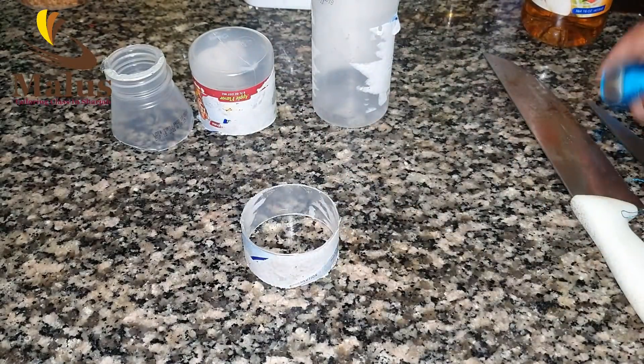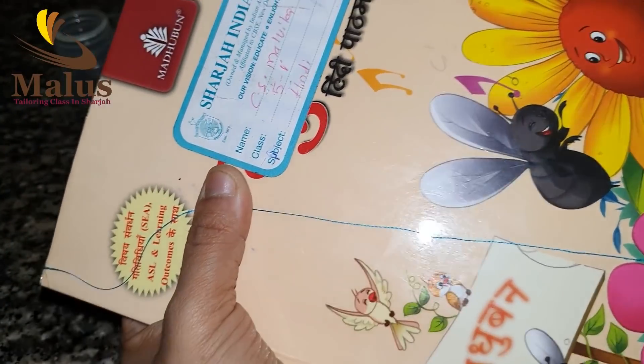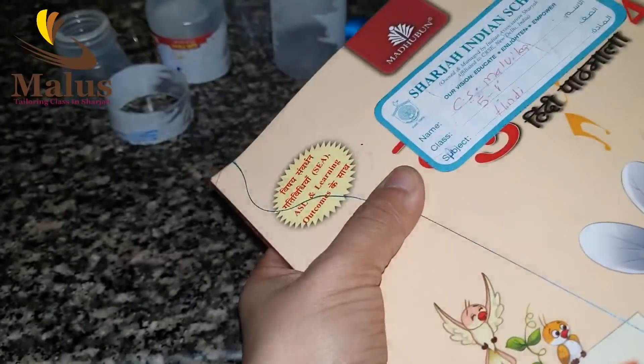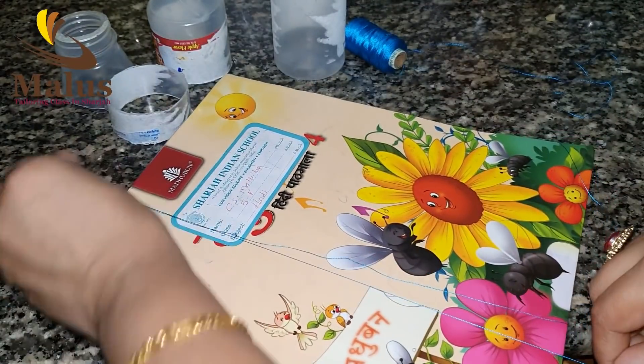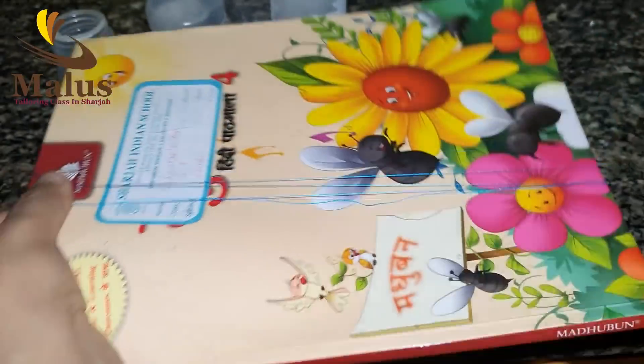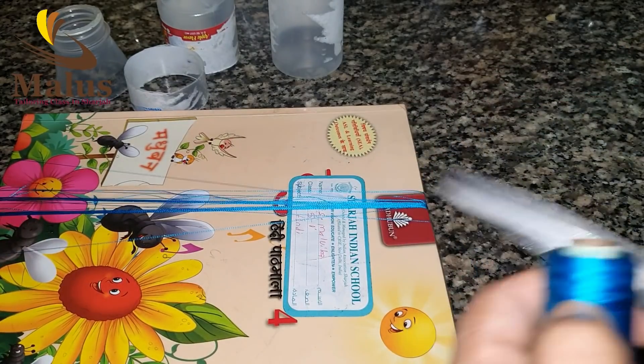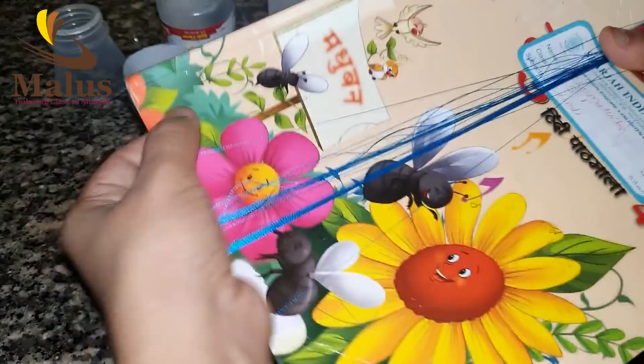I will cut the thread. We put the excess thread on the embroidery thread. We have to cut the thread with a single thread, cutting a little bit round.